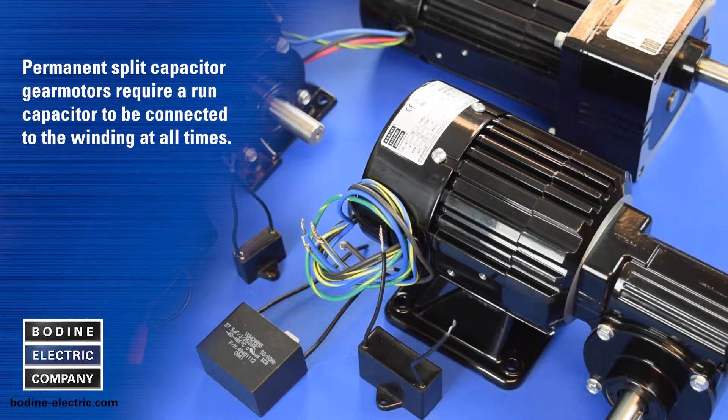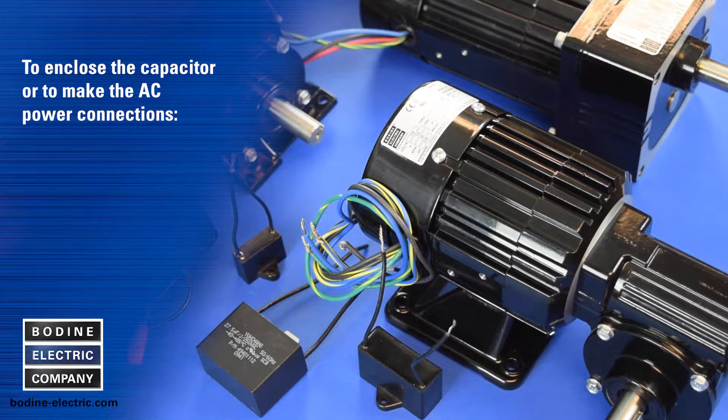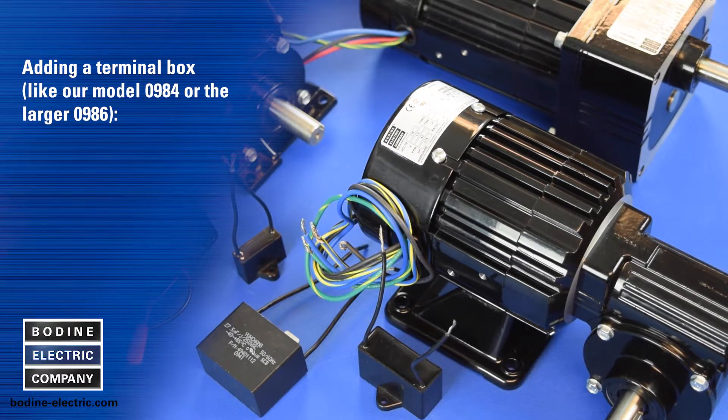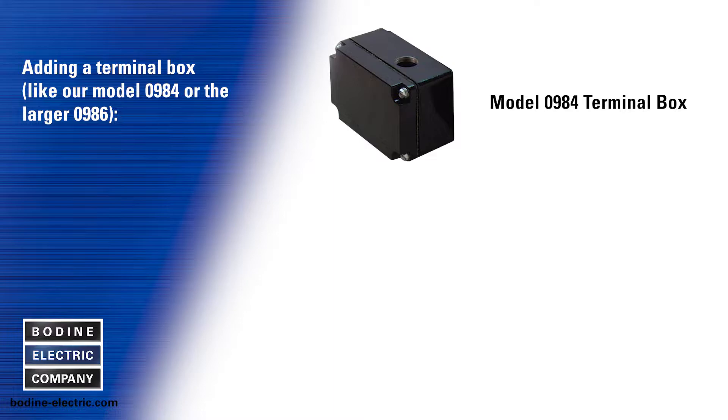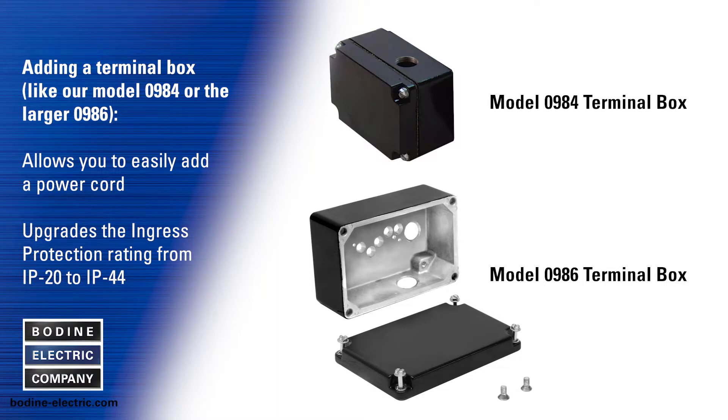Permanent split capacitor gear motors require a run capacitor to be connected to the winding at all times. To enclose the capacitor or to make the AC power connections, an optional terminal box kit is a convenient add-on solution. Adding a terminal box like our model 0984 or the larger 0986 also allows you to easily add a power cord, and it upgrades the ingress protection rating of these AC gear motors from IP20 to IP44.